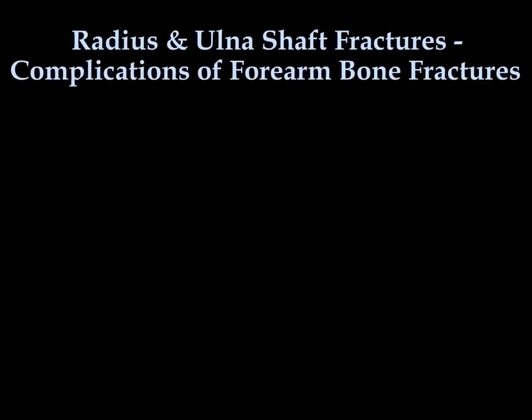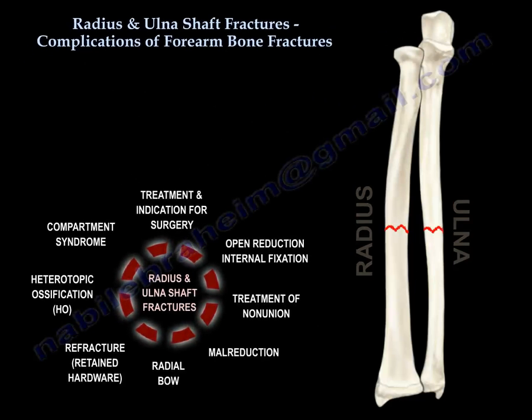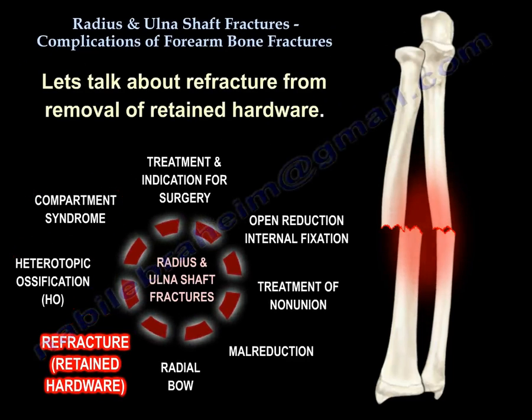This lecture covers complications of forearm bone fractures, specifically focusing on three main complications: re-fracture from removal of retained hardware, heterotopic ossification, and compartment syndrome.